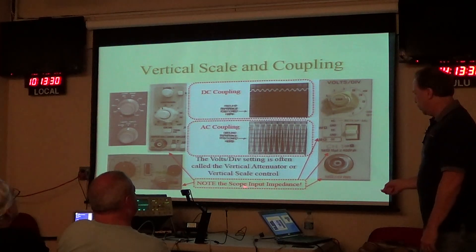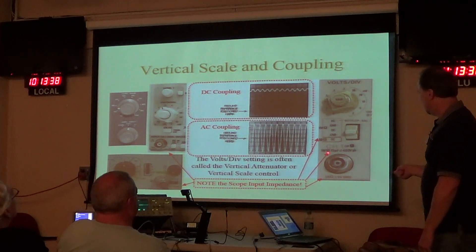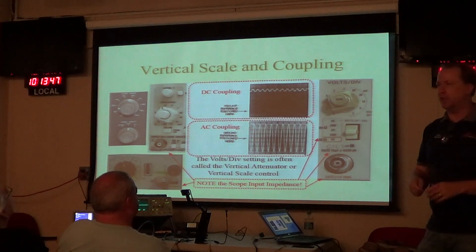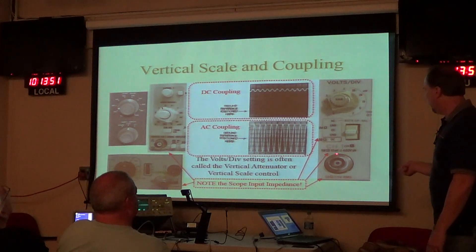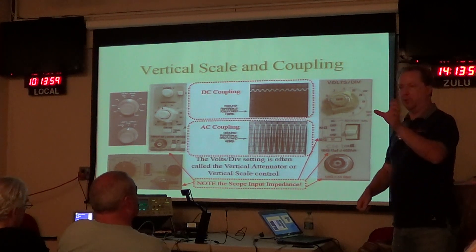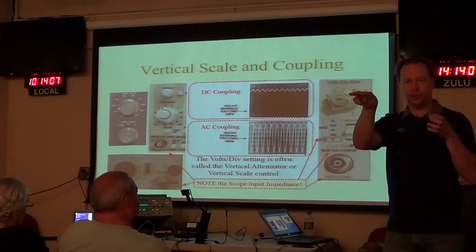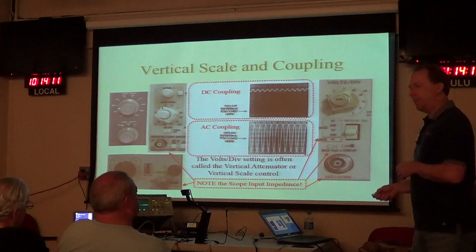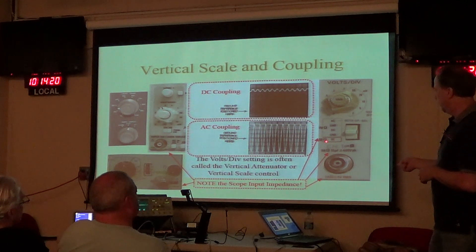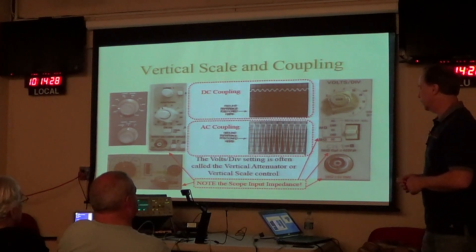Also printed on the front panel of the scope is the input impedance. In almost all cases, the input impedance of the scope is 1 megaohm, shunted by some small capacitance value — typically 15 picofarads, 18 picofarads, or 25 picofarads. A very high input impedance means it's not going to load down the circuit when you attach it, same reason a DMM has 10 megaohm input impedance. Some higher-speed scopes — 100MHz bandwidth or higher — also give you the option of terminating into 50 ohms instead of 1 megaohm, for cases where you need to terminate a line.